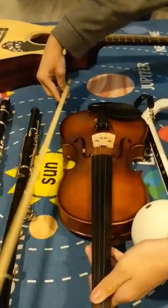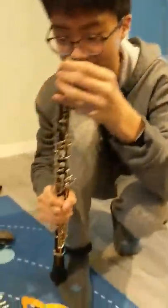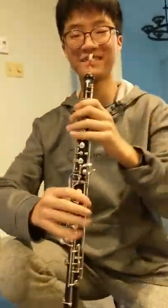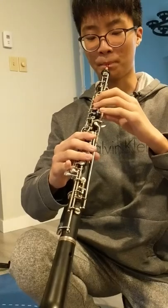He sounds beautiful. Then we have an oboe, except Agent Harmony broke his oboe reed, but he's still going to play it because he doesn't care. It's like half missing. That's what the oboe sounds like.